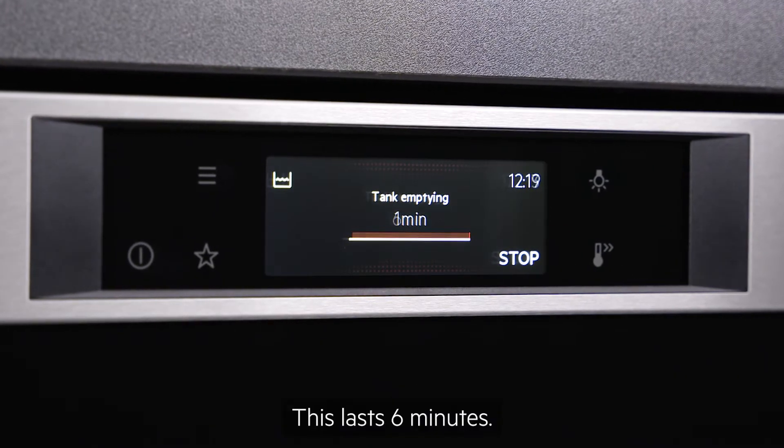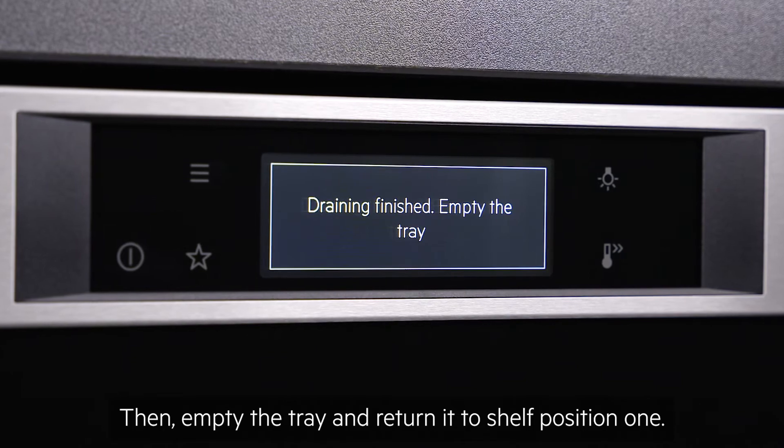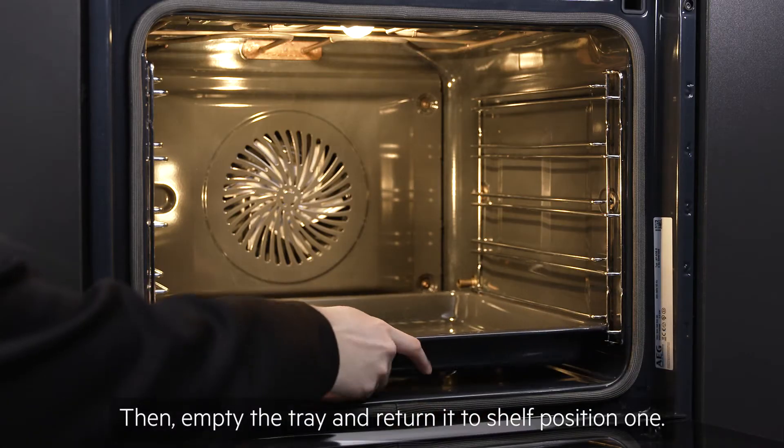The tank emptying cycle lasts six minutes. Then empty the tray and return it to shelf position one.